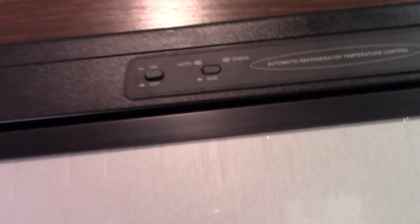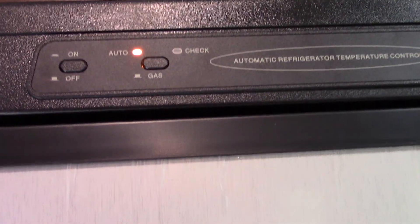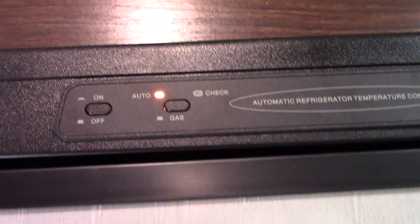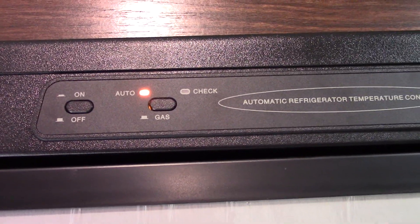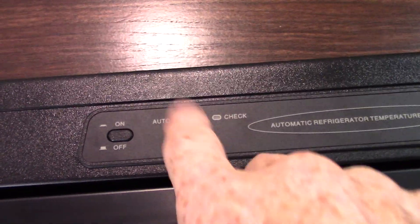Always keep your range cover closed when you're traveling. Your refrigerator is on auto right now, and that's what you want. Auto means it always searches for electricity first and uses it; if it can't find electricity it'll switch over to gas automatically. So if you have a power outage in the middle of the night it'll automatically switch to gas so you don't spoil your food. The thermistor here is how you set the temperature — slide it up as high as it goes; you're almost always going to have it all the way up.